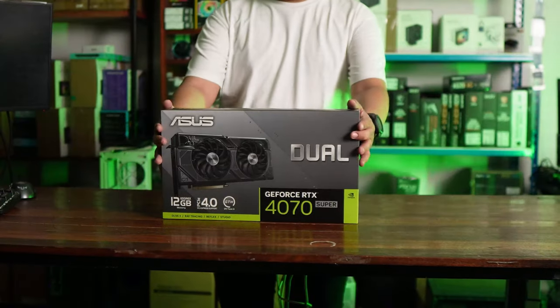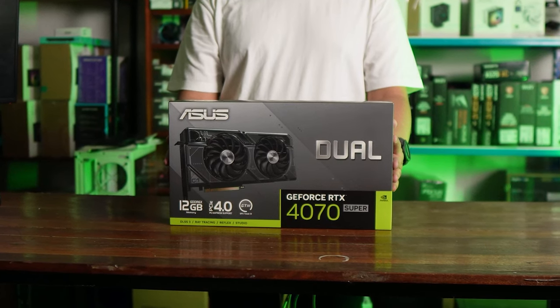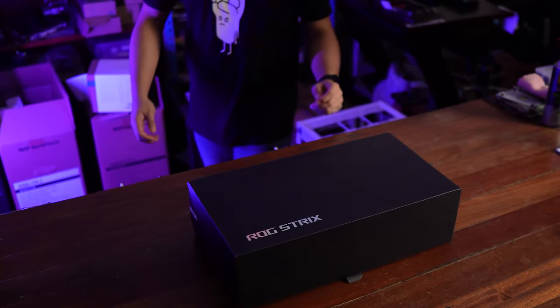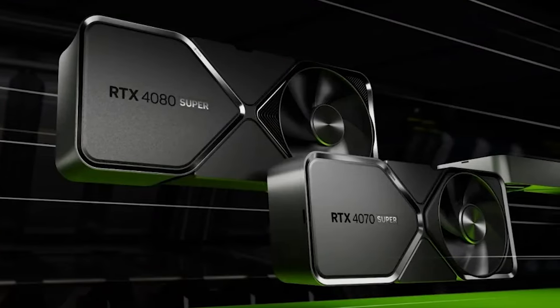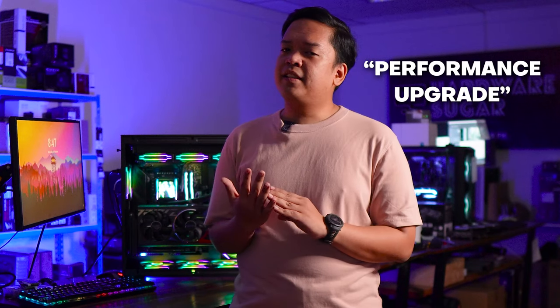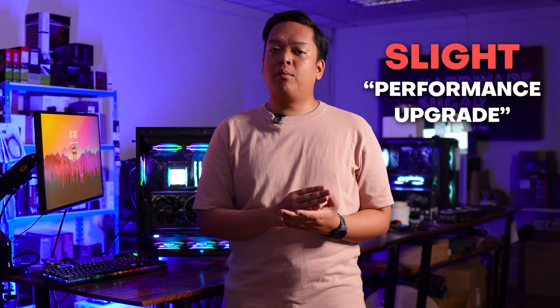As mentioned, the Super variants are back in the 4000 series of GPUs from NVIDIA. We've previously reviewed the 4070 Super. To date, they've released the 4070 Super and the 4070 Ti Super. Now we're reviewing the 4080 Super. The Super variants are a slight performance upgrade over the base versions, and here the emphasis is on the word 'slight.' We'll talk about that more in a bit.